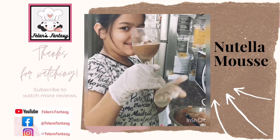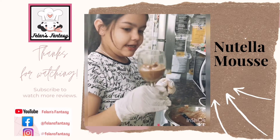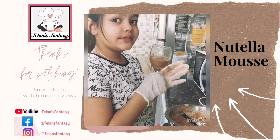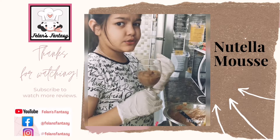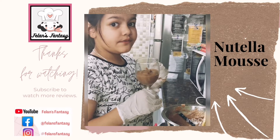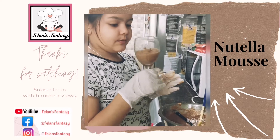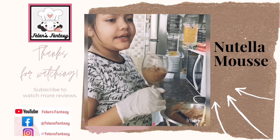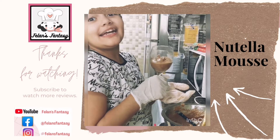Voila! You have your mousse ready. But before we eat it, we have to put it in the fridge. If you don't want this process to take too long — because if you put it in the fridge it's going to take 8 long hours — put it in your chiller for around 6 to 7 hours and your mousse will be ready.